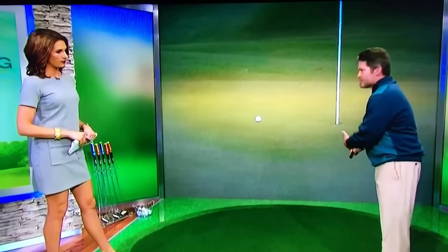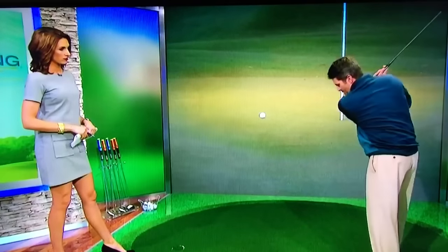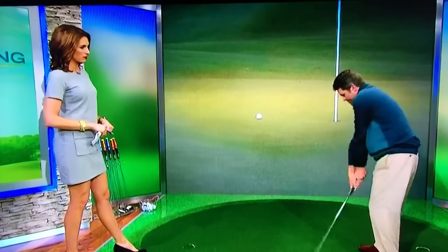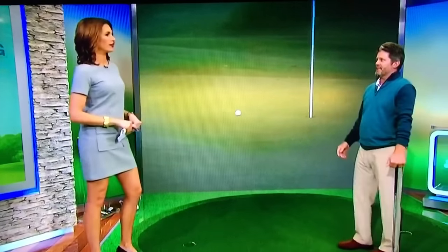Here's the important part. Speed on the club head — that's what creates spin. He slowed his arms down, but he sped the club up, so it went like that. That way it slid under with speed, but those slow arms cause the ball to not go very far and have a lot of spin on it.